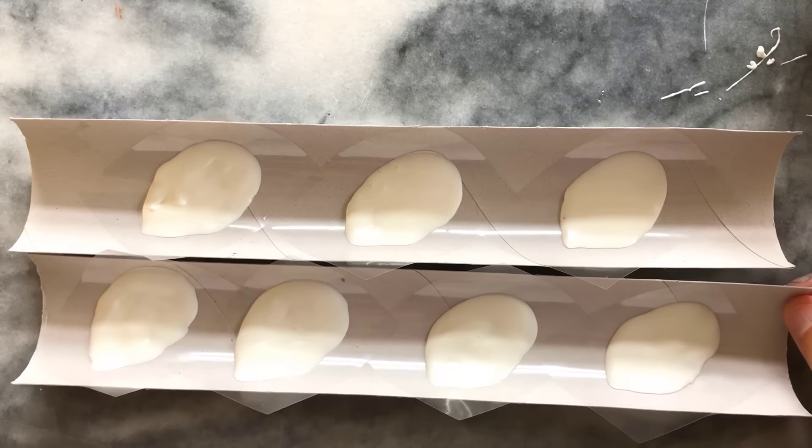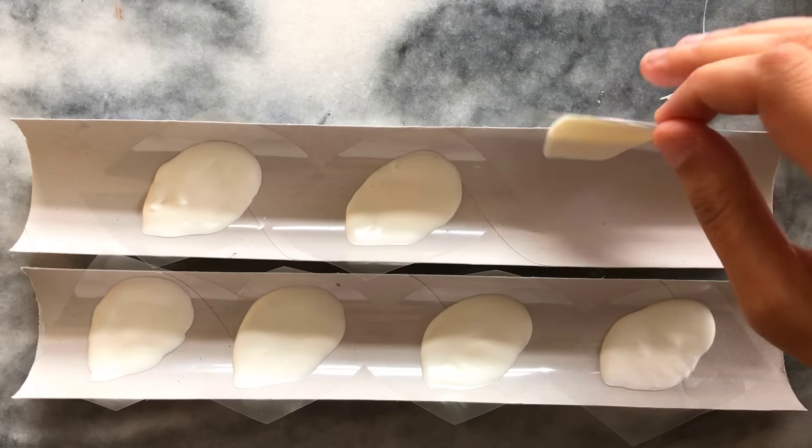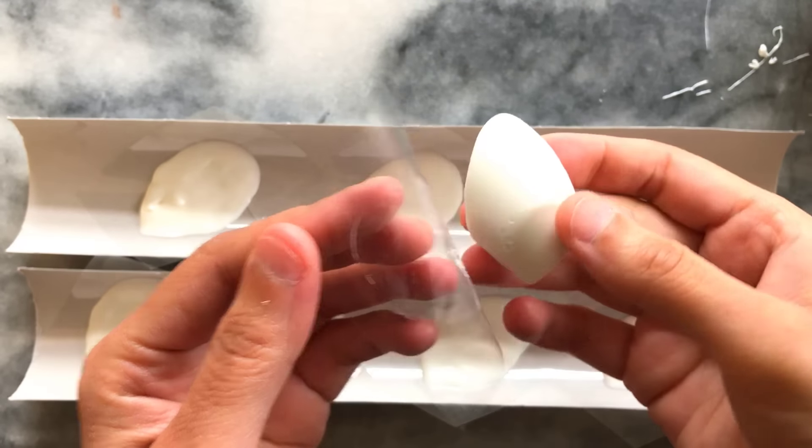I then carefully transfer this into the curved mold, angling it diagonally so the petal dries with a slight curve. I create seven petals this way and allow them to dry in the fridge. Once set, I carefully peel away the plastic backing.